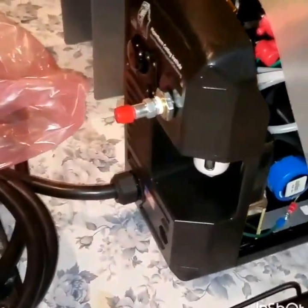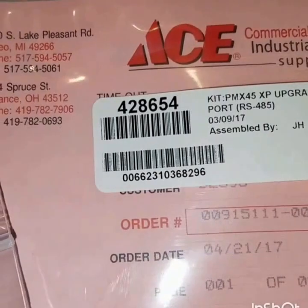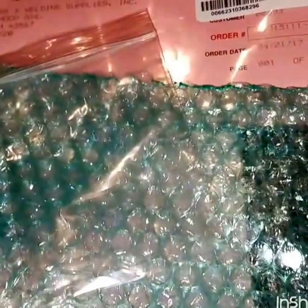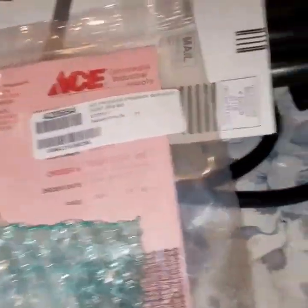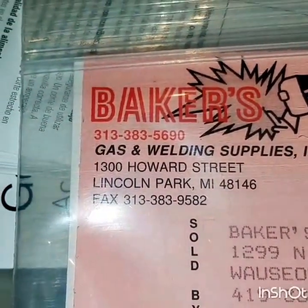This upgrade is for this new machine that Hypertherm has come out with. The kit number you want is 428654 — it's specifically for the 45 XP. I had accidentally bought the wrong kit: part number 228539, which is for the 65, 85, and 105. That's the wrong kit for this machine, so make sure you get the right part number. Thanks to Justin at Baker's Gas and Welding Supply.